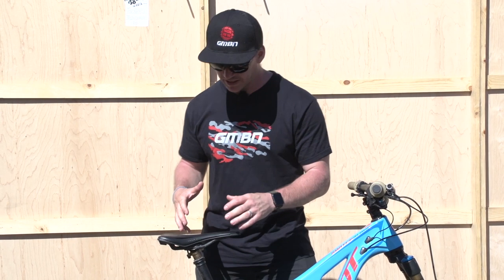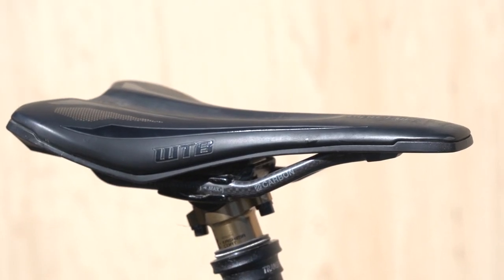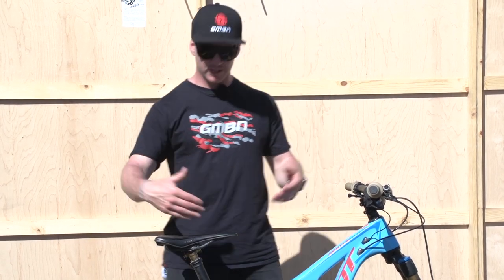Moving on to the saddle — it's special. It's got carbon rails, which gives stiffness to the saddle, and it's called the Hightail. A little clue — it's got no tail, so it sweeps in here, it looks like a spaceship with its wings.